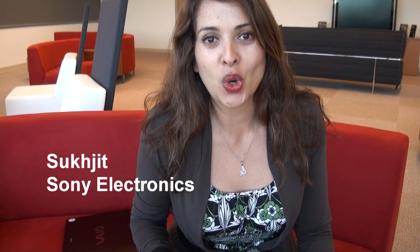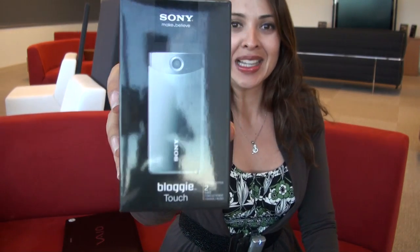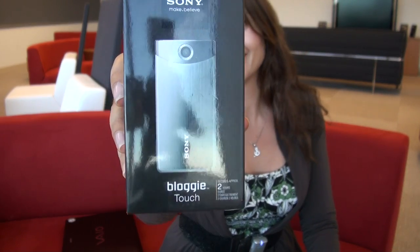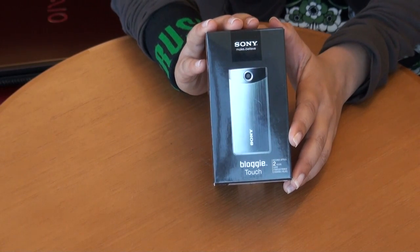Hey everybody, we're here in San Diego in the Sony Electronics headquarters offices, and today we are unboxing the Sony Bloggy Touch Camera. If you're into social media and sharing stuff right away, then an MP4 camera like this one is a great choice — this is the newest addition to Sony's MP4 lineup.